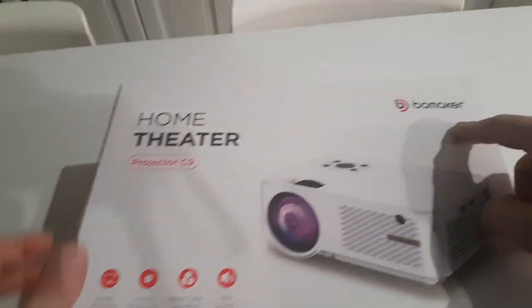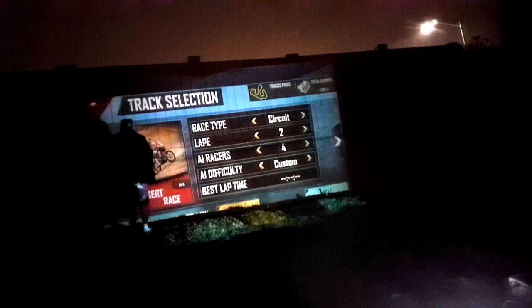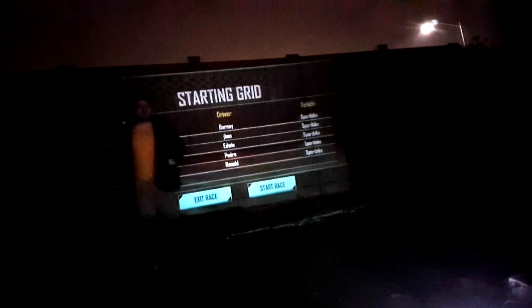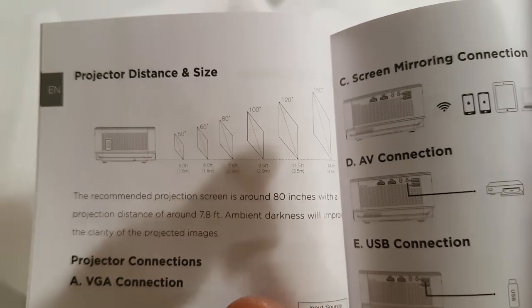This is the Bowmaker home theater projector model C9. Let me just put this down so you guys can get a reference of how big this is. In terms of distance, if you want a 50-inch screen size you want to be about 5 feet away, and if you want a 150-inch screen size you want to be about 14 and a half feet away.